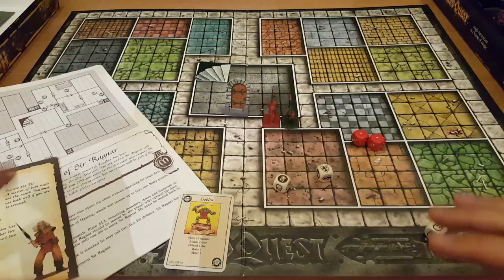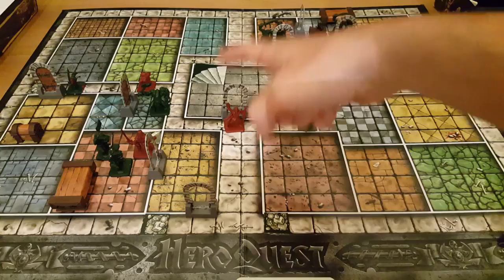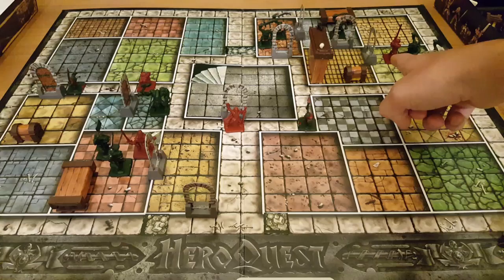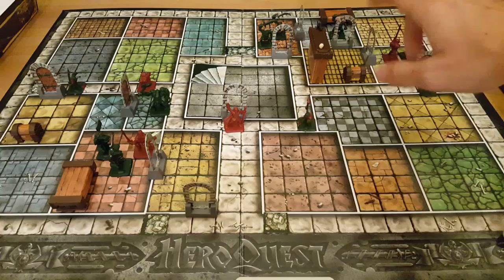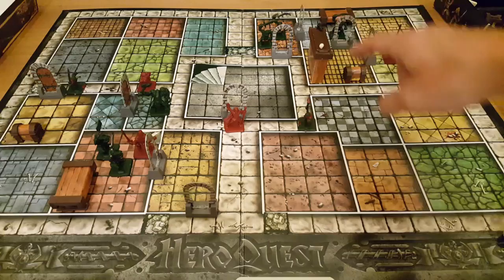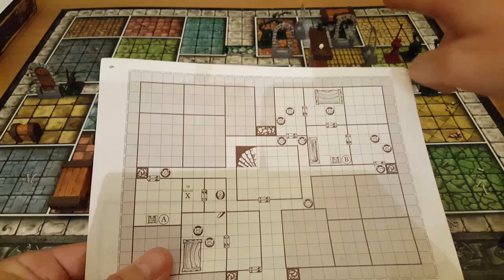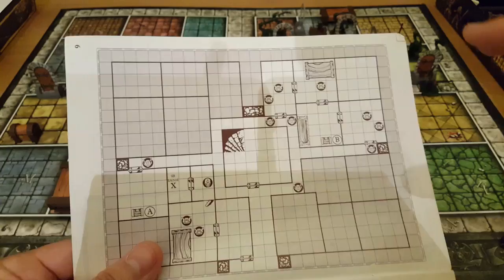So we're back, and as you can see the board is now much more interesting than when we started. You begin in this one room and can only see what's in it. As you explore, more becomes visible through the line of sight. I've got all four characters on the board: the barbarian over here, the wizard guarding the entrance, the elf there, and the dwarf at the back. I've placed all the bad guys and all the treasure for this quest, plus all the doors, tables, a bookshelf — and if we refer back to the quest book, you'll see it all matches. The piles of rock block certain areas, cordoning off the board. Some further quests open up a lot more of the board.